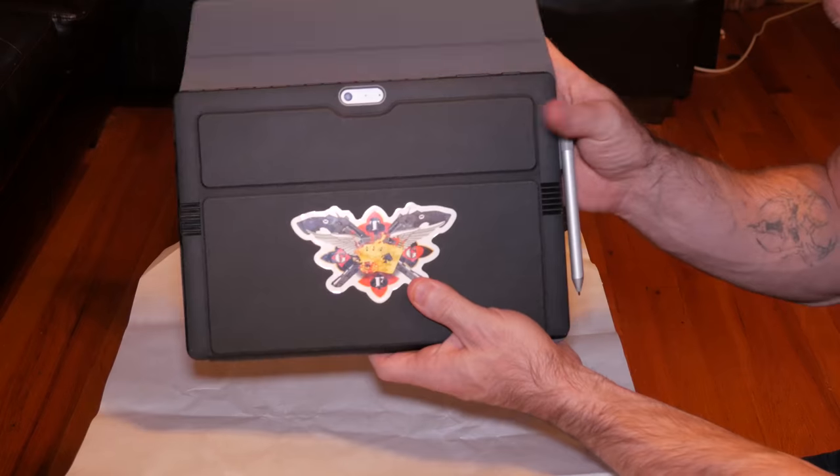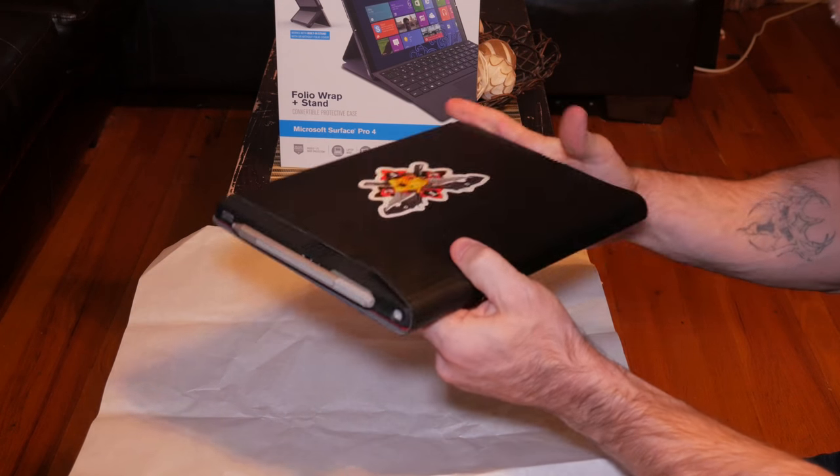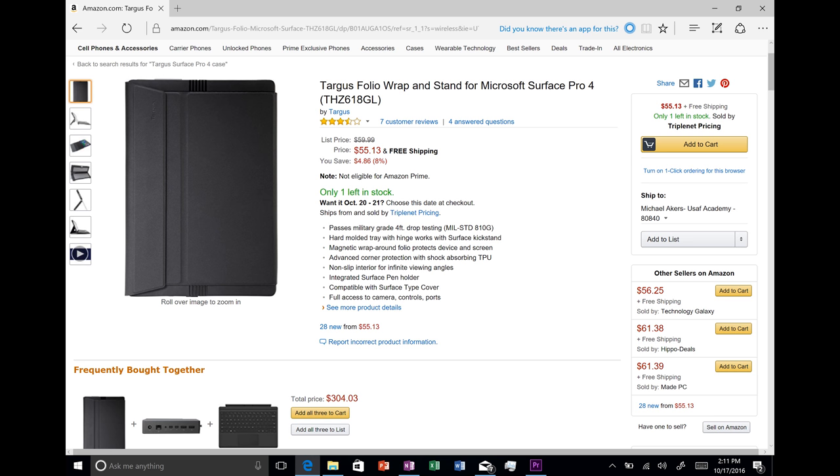The folio portion is a suede-feeling fabric with magnets on it. I really love how you can actually detach this. This case retails for around $60 depending on where you buy it. On Amazon, you can get it as low as $50.